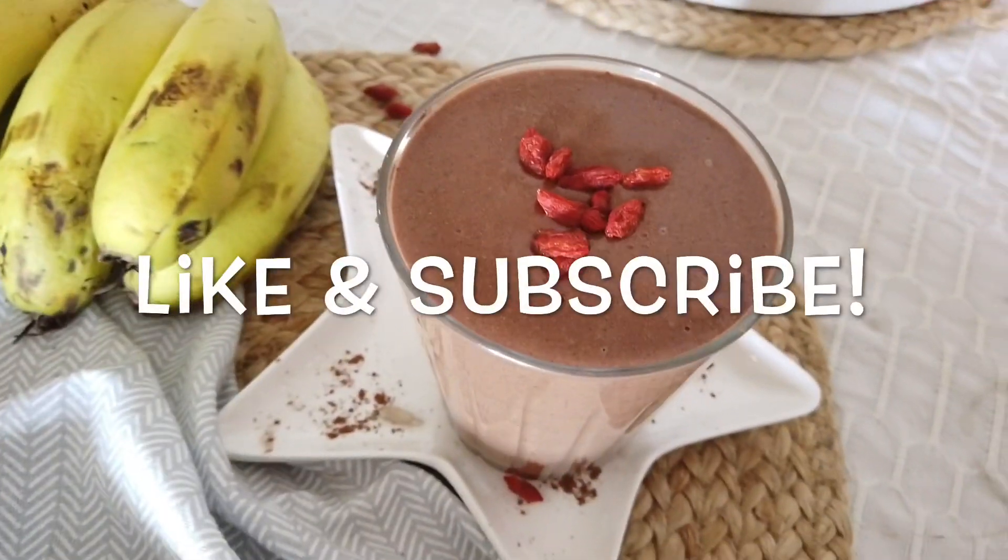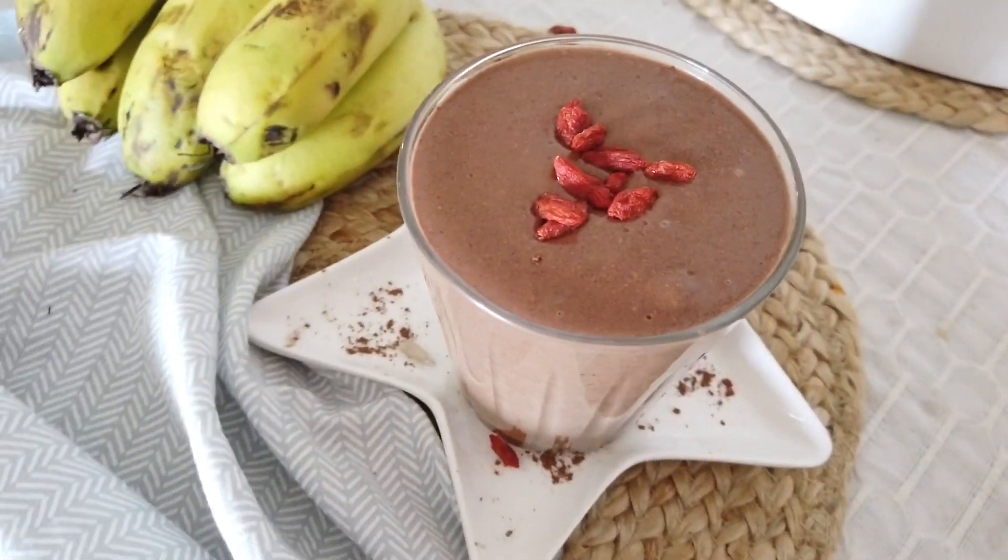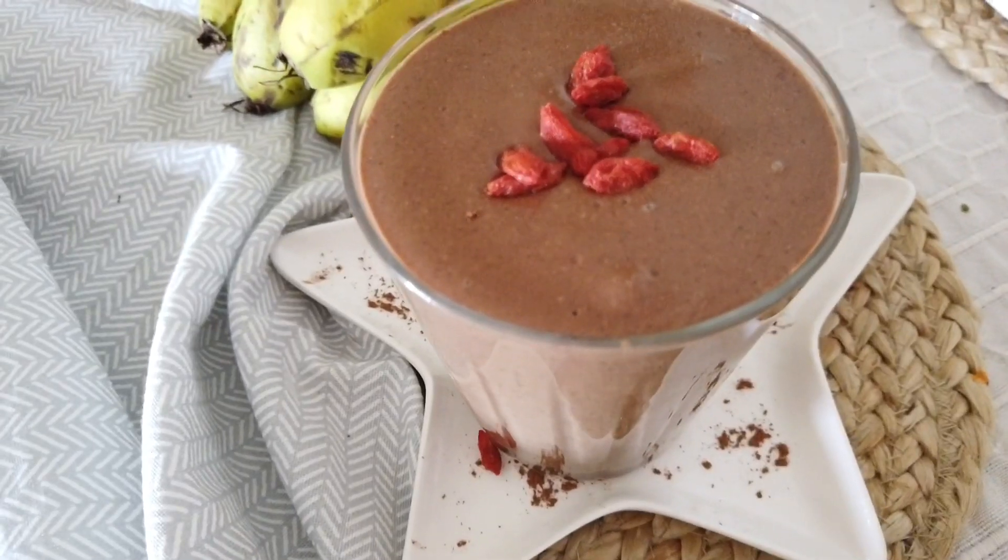Don't forget to like and subscribe for more healthy, delicious, simple smoothie recipes.